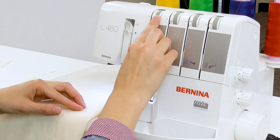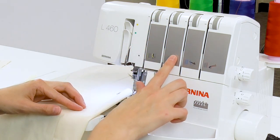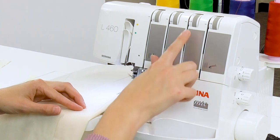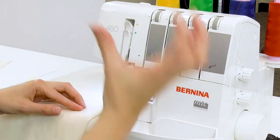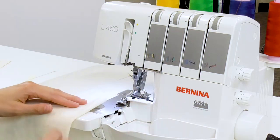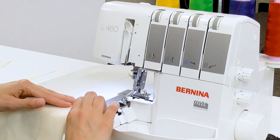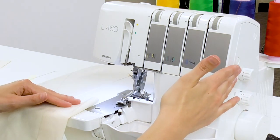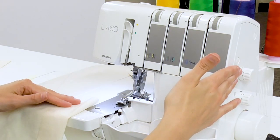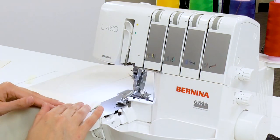We're going to adjust our tension: take the left needle down to about 1.5. We're not using the right needle, so we don't need to adjust anything there. Our upper looper will remain at four and our lower looper is going to go to about seven and a half — that one's really tight and it's going to be pulling the fabric. I want a nice wide flatlock so I'm going to move the cutting width to eight. Stitch length is set to 2.5 and differential feed is at one.